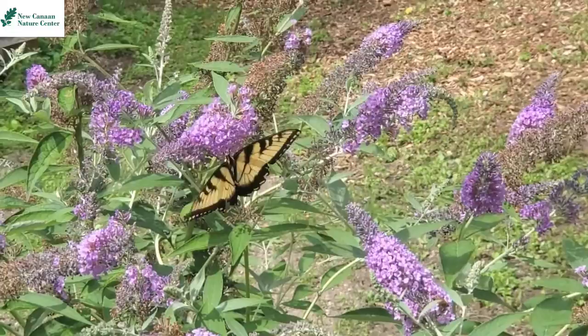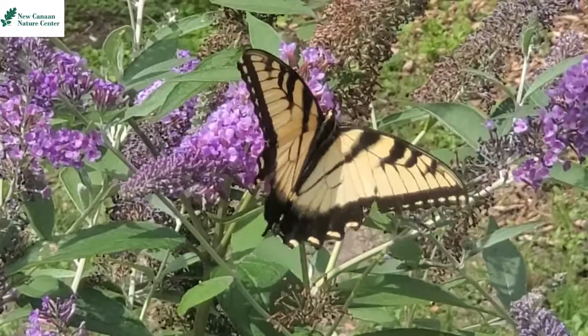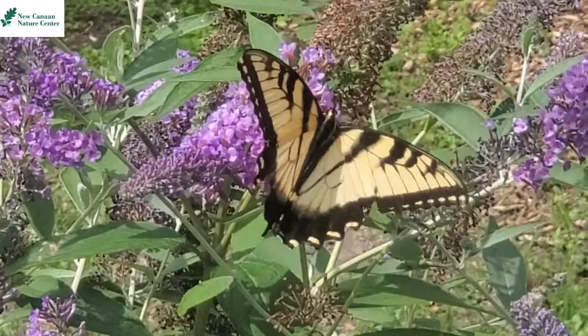And here is what the caterpillar will look like in its adult form — this is what an Eastern Tiger Swallowtail Butterfly looks like. Thanks for joining me on this week's video and learning about how these little caterpillars can defend themselves in a big way. I'll catch you next time — bye!